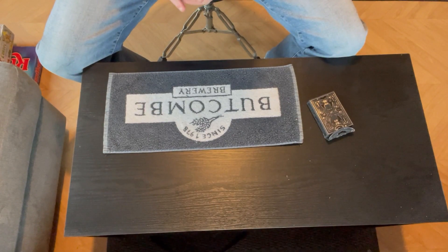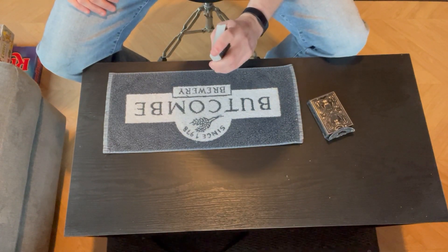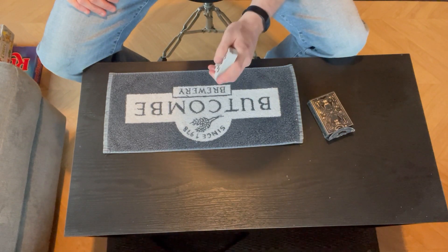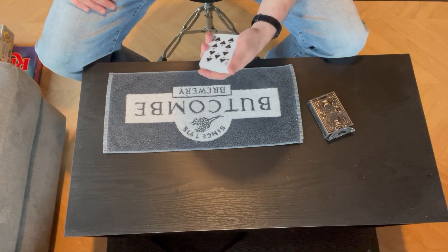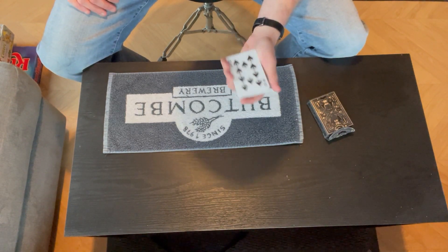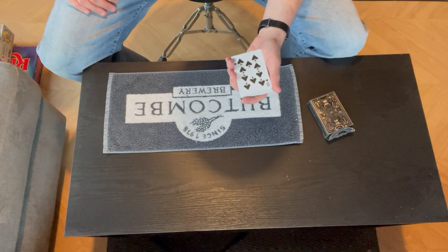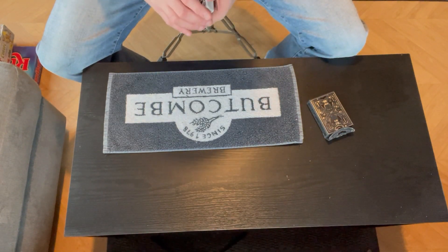Hi there, welcome to Chris's Magic. This is trick number 28. Thank you so much for watching. This one is slightly different in the sense that normally I find a YouTube tutorial, learn the trick, and then perform it on the channel. This one, the sleights I've learned, but the routine and putting it together I've come up with myself. Really excited about this one — really hope you like it.